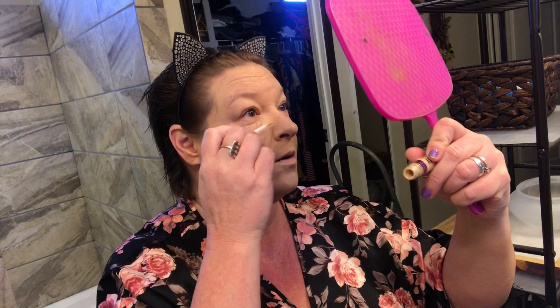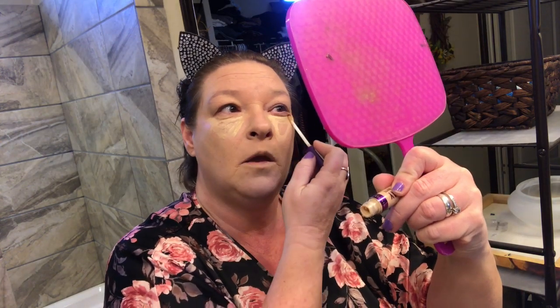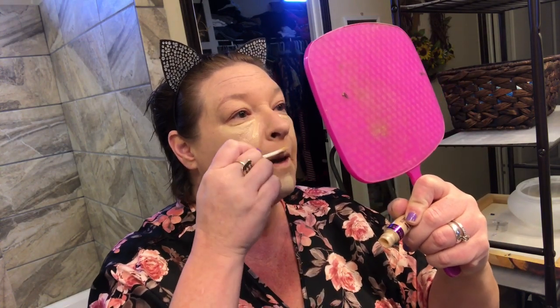Now we're going in with the Rimmel concealer — it's the Stay Matte Soft Matte in the color Vanilla. I'm a vanilla girl. I don't know if this color is right for me or not, but I like it. You know, back when I was growing up and going to school I never wore foundation — I'd done good if I put on eyeliner. I always wondered why all the other girls in school were always so pretty. Until I got older and started watching YouTube I didn't realize what all you could do to your face to make it look better.